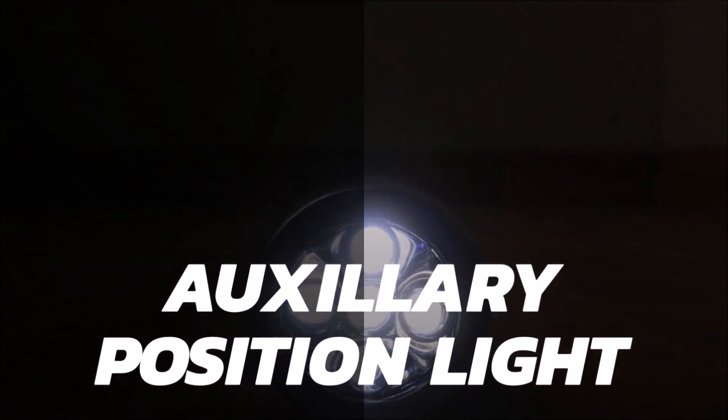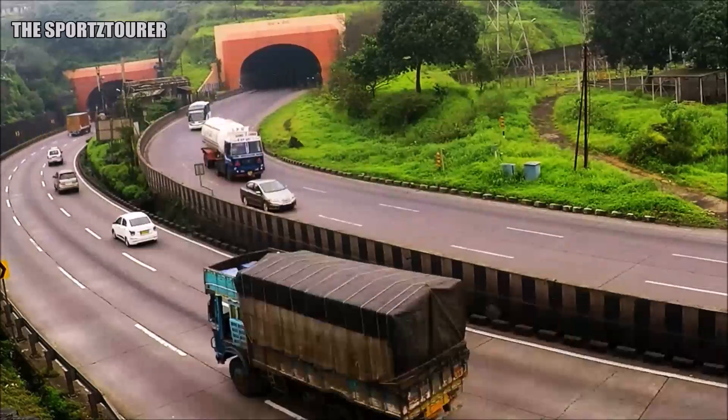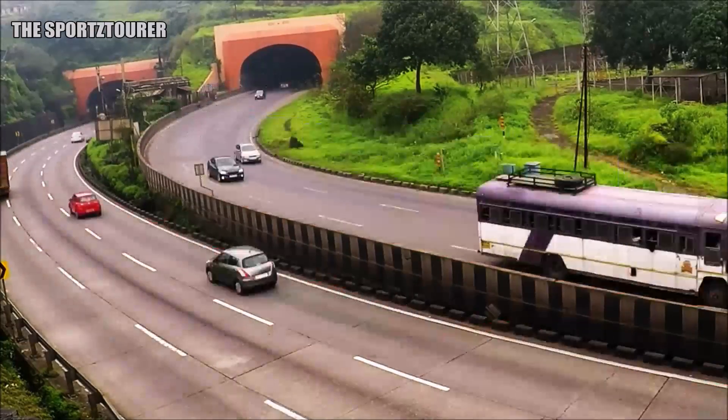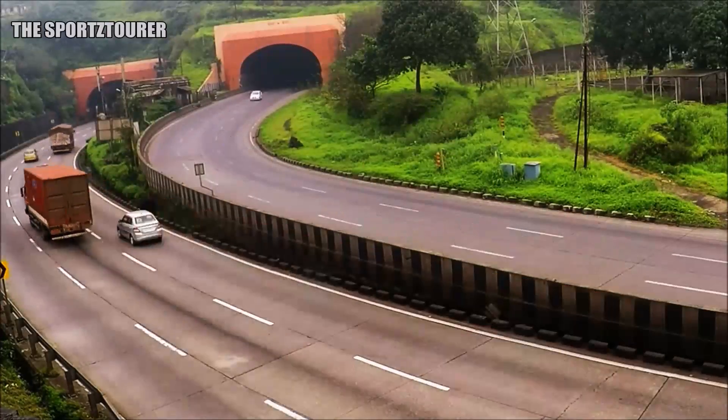Hello everyone. Today's video will be on auxiliary position lamps. Let's imagine a common situation where riders have stopped on the roadside for tea or breakfast, or are waiting for other riders to join for the ride. In this situation, where our bikes are parked on the roadside, making them visible to other road users is very important.